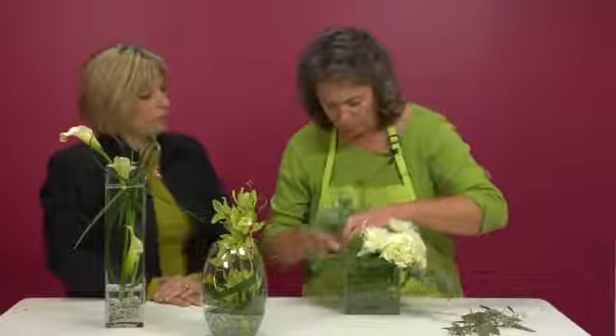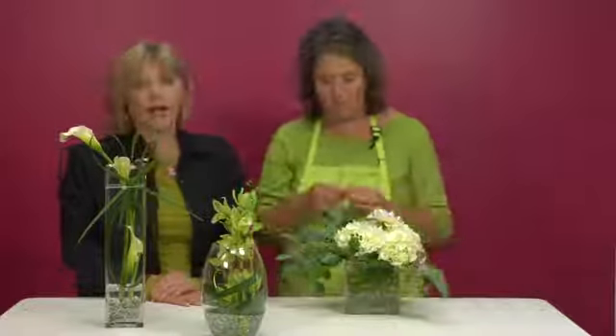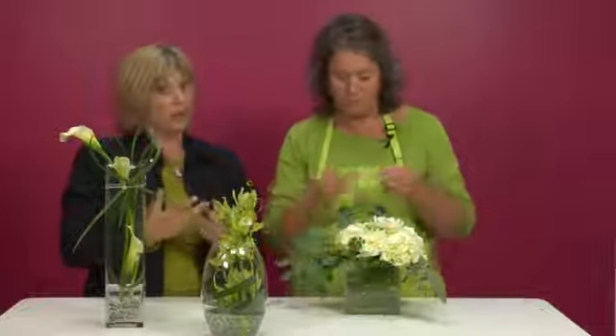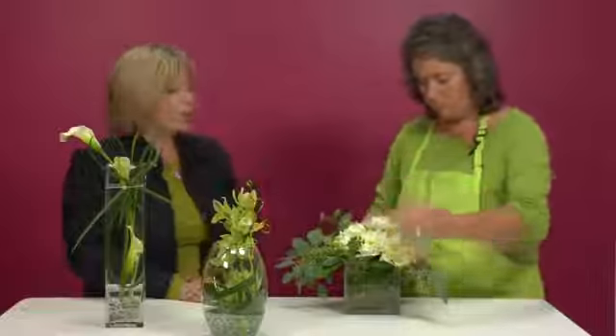And lastly, we're looking at the centerpiece that Maxine is making and it's in a square vase. Squares are very popular right now for centerpiece work, and in it we have gems at the bottom, a little lily grass wound inside — it kind of conceals your stems a bit. She started with hydrangea. The hydrangea works like a grid — it's one large flower for you to start with. Instead of using several blooms, you can go with a minimum amount and still make a full-looking centerpiece.